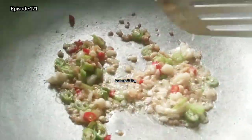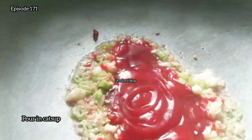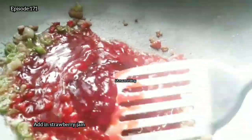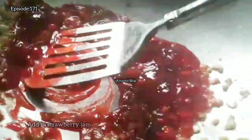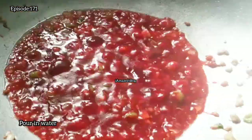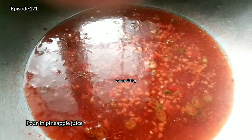Add chilis, then pour in a cup of ketchup. Add in a cup of strawberry jam. Pour in a cup of water and pineapple juice, then add in pineapple cubes.